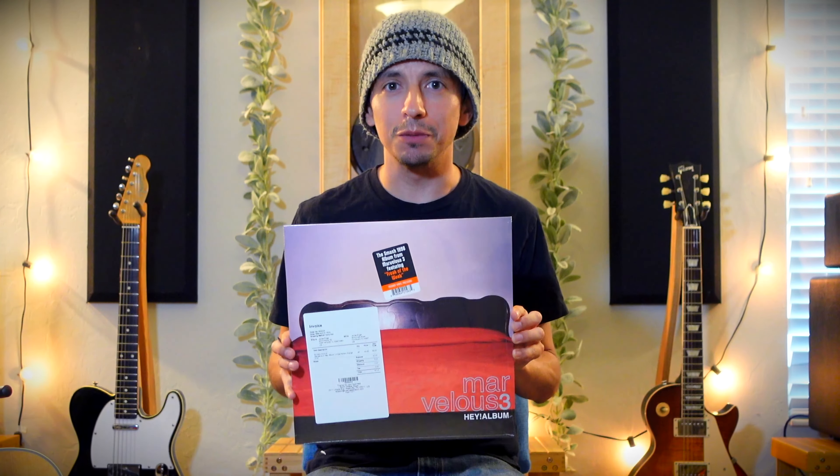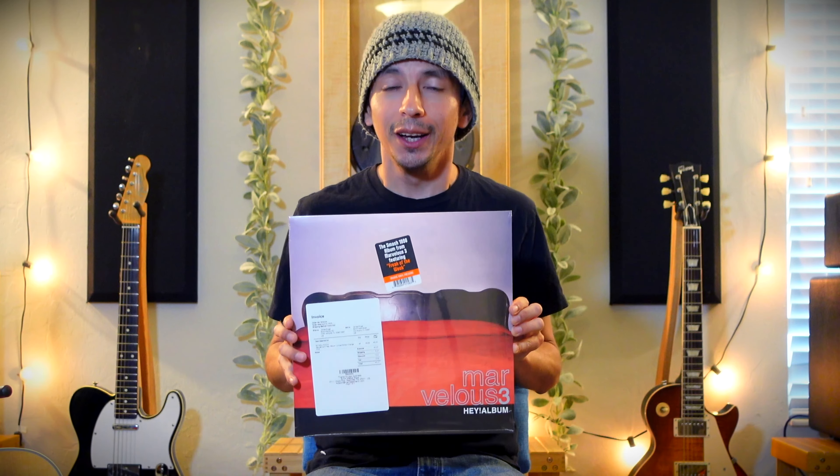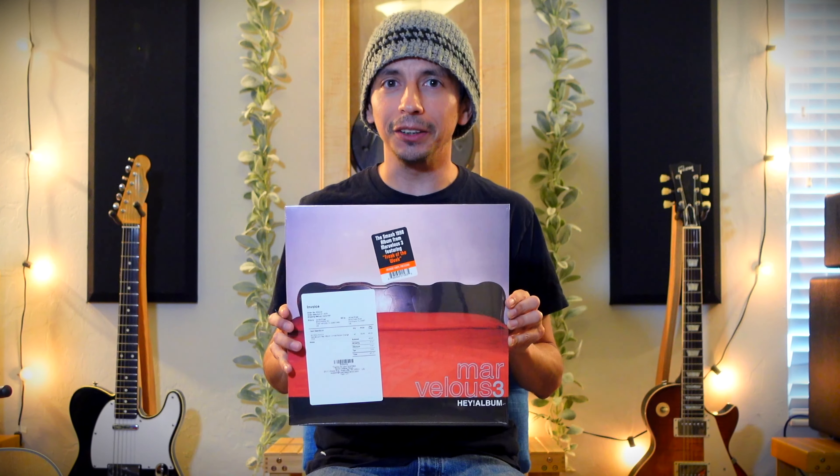I got a record. It's called Hey Album. This is not a new record — this record is nearly 30 years old — but it was pivotal to me as a musician, and Butch was pivotal to me as a guitar player in the late 90s for several reasons, which we'll touch on in a little bit.